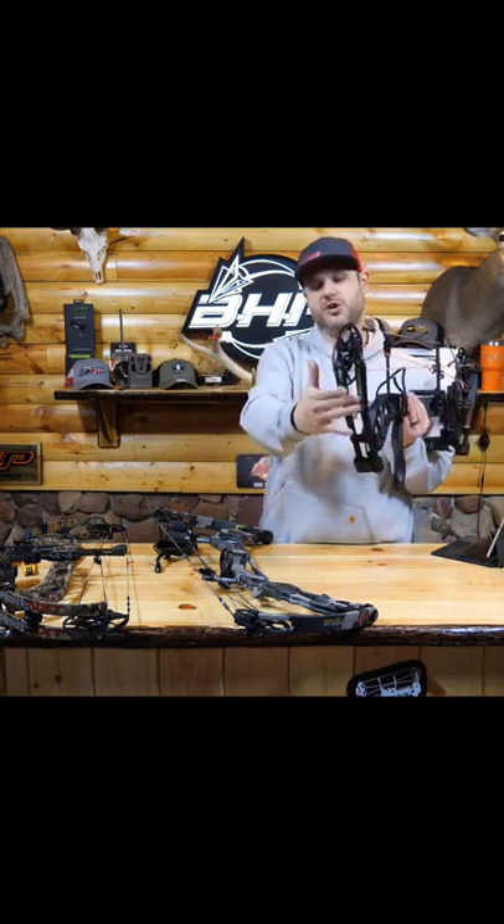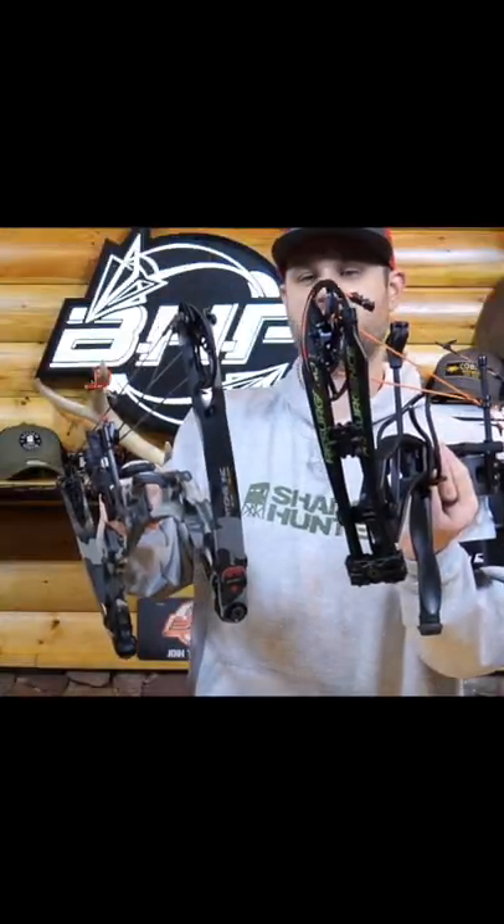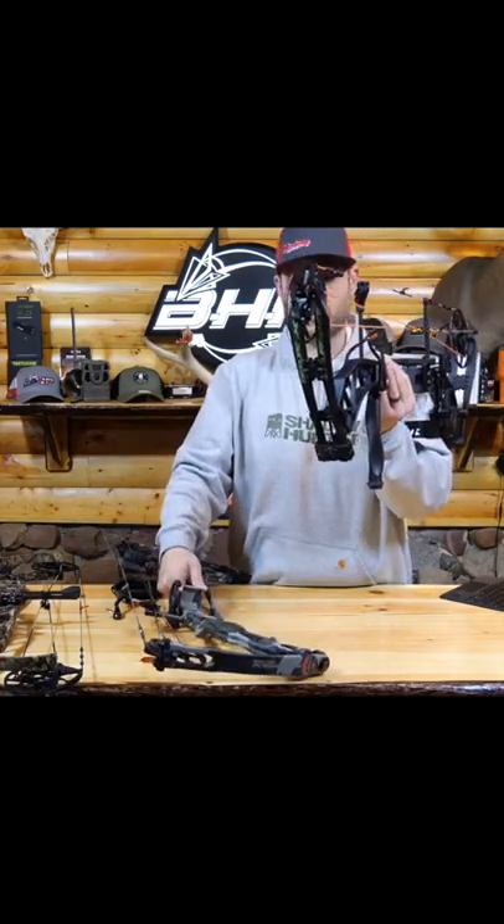These are your limbs. This is what you call the split limb. This is what you call a solid limb, so they're just different designs, different types. This bow has two limbs total, whereas this bow has four, just to give you an idea.